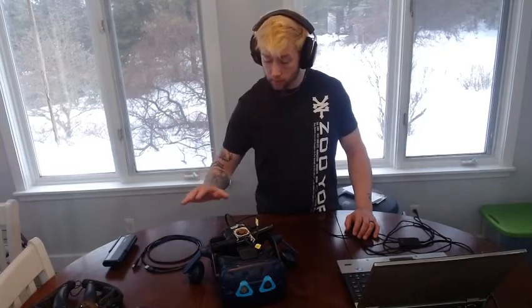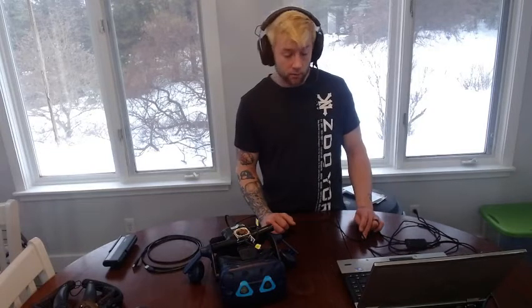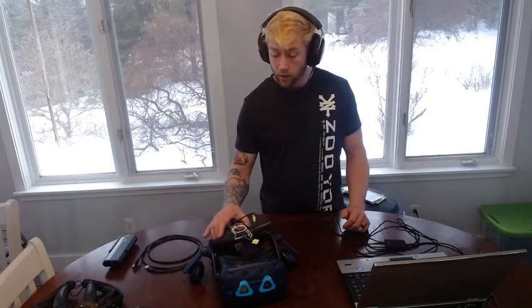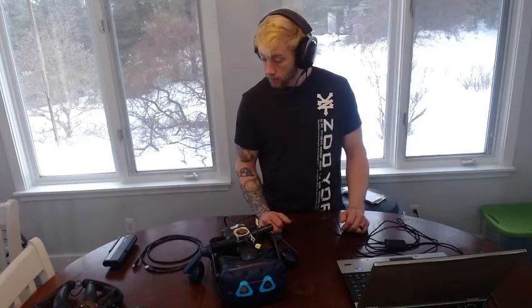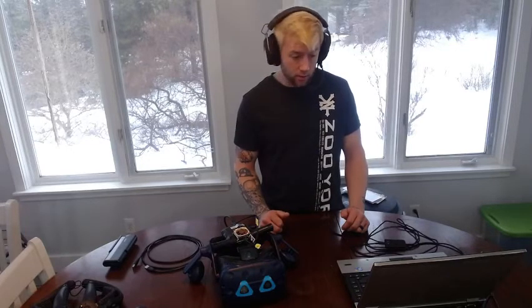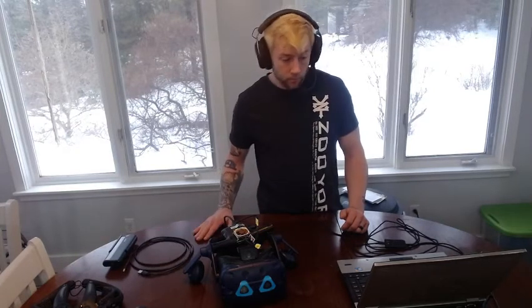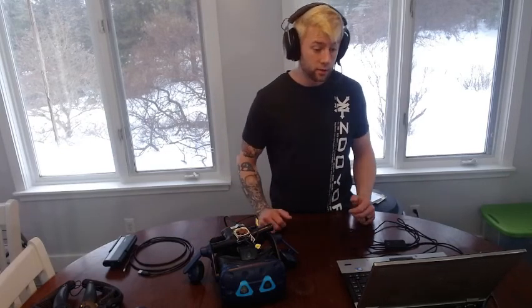Between the battery, USB cable, and fan, that's definitely going to eliminate if not all problems from the disconnect, and then it's worth buying again. You can find the Vive wireless adapter on Amazon or the HTC website. If you guys have any questions, I'd be more than happy to answer them in the comments. Thank you for tuning in, and see you on the other side.